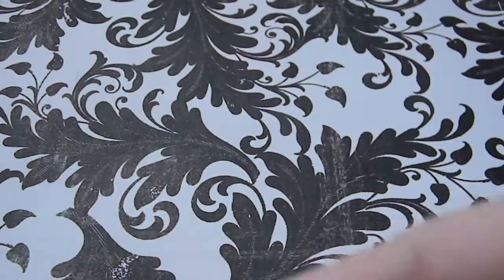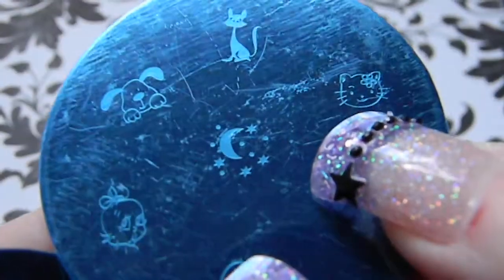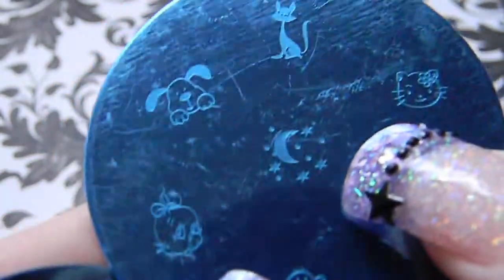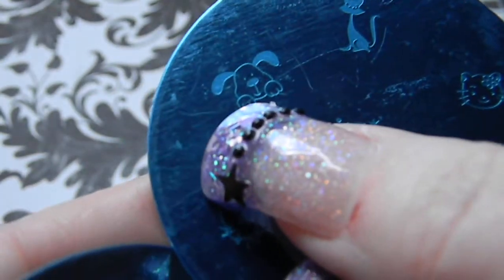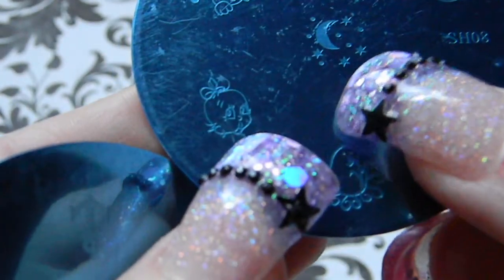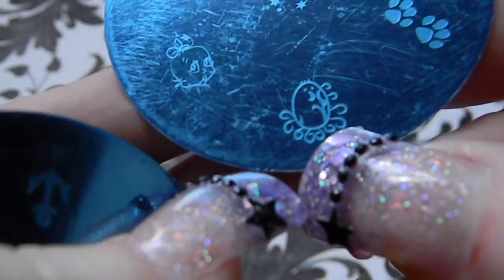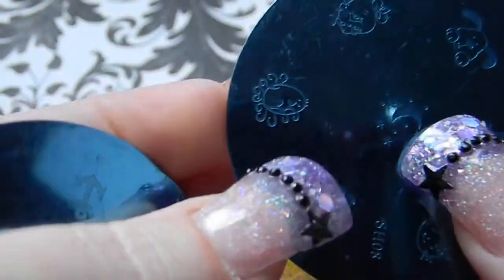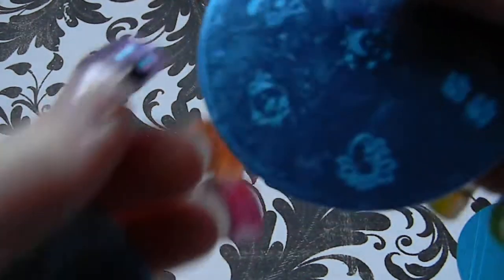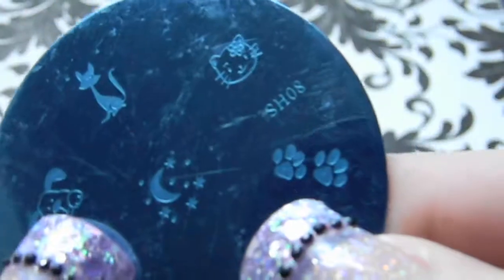Plate SH08 has a little kitty cat that looks almost like a generic Hello Kitty, an alley cat figure, a puppy, a crescent moon and stars, a baby, and what looks like a little penguin or chick, plus little paw prints.